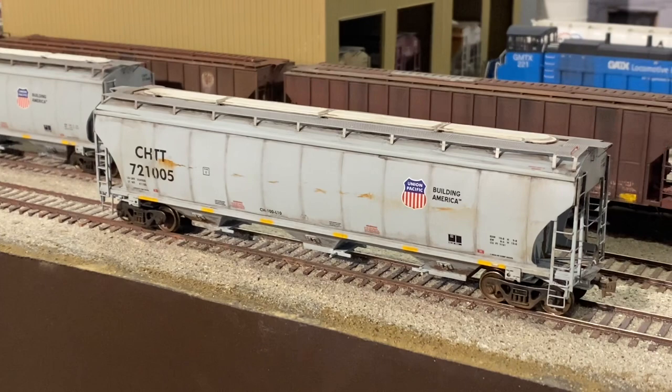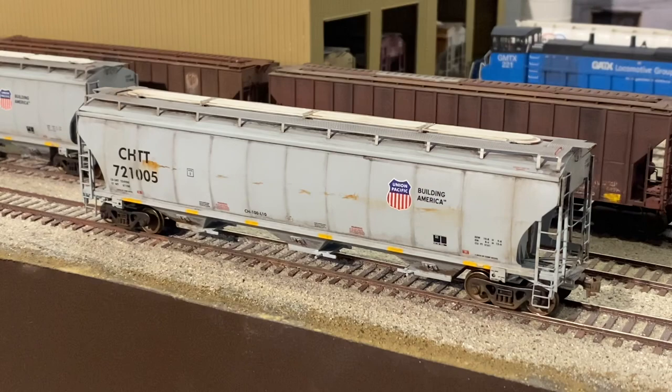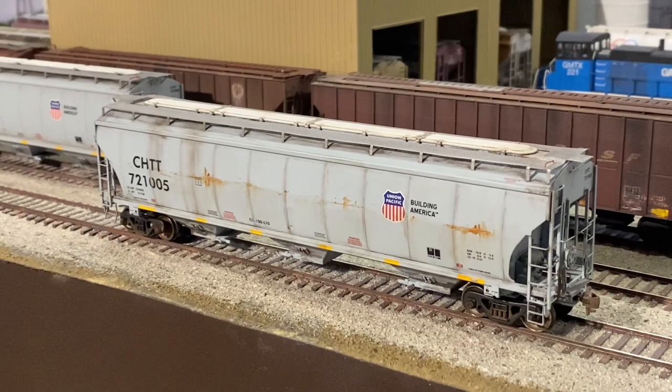Definitely a lot different from that new out-of-the-box look, and it's a quick and easy way to get a weathered car added to your layout. Here's the opposite side of the car where you can see it's been scratched up and there's some load spillage coming down the sides. I hope you've enjoyed this — tune in next time and we'll see what else we can get into here on Seaboard Central. Until then, happy model railroading everyone!